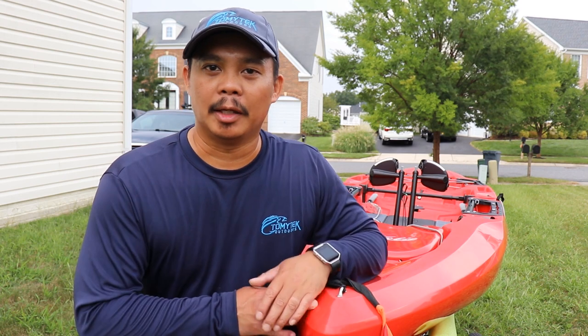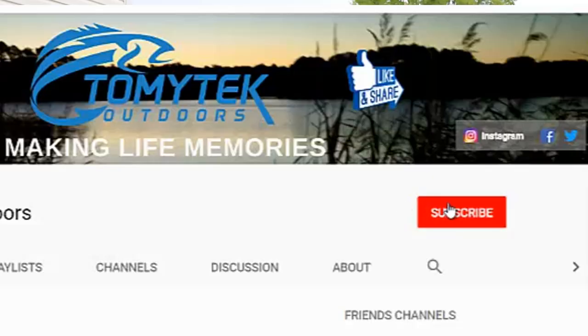If you're new to my channel and you like fishing, crabbing, kayaking, boating, or just spending quality time with family and friends outdoors, consider subscribing to my channel by clicking that red subscribe button below and clicking that notification bell so you know when I'm going to upload a new video.